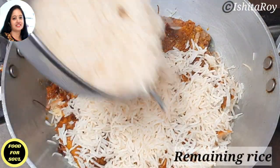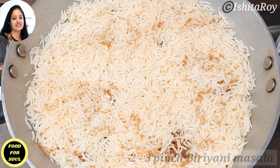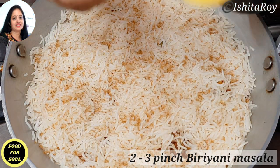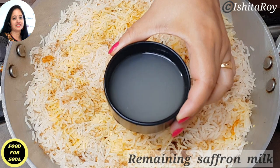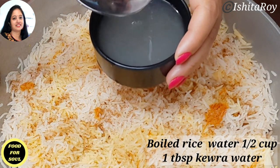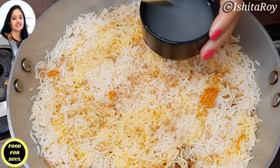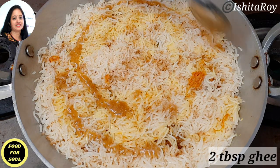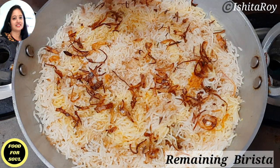After that I will spread 2 tbsp of birista or fried onions and 3 tbsp of saffron milk. Now add the remaining rice on top of the jackfruit. Again sprinkle 2 to 3 pinches of homemade biryani masala. Then spread the remaining saffron milk. I have taken half a cup of boiled rice water and added 1 tbsp of keora water to it. I will sprinkle this water all over the rice as it will help during the dum. Now evenly spread 2 tbsp of ghee and garnish with the remaining birista or fried onions.